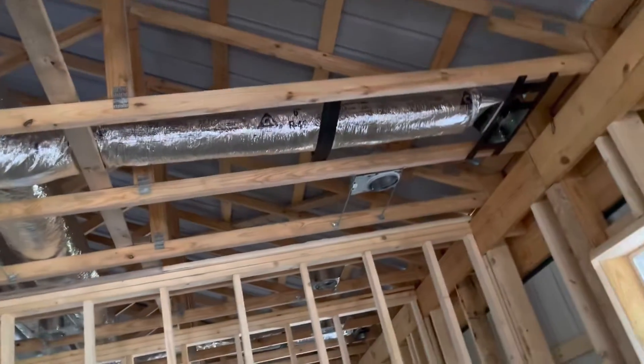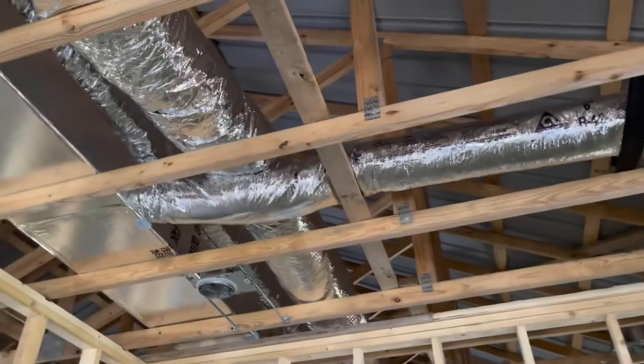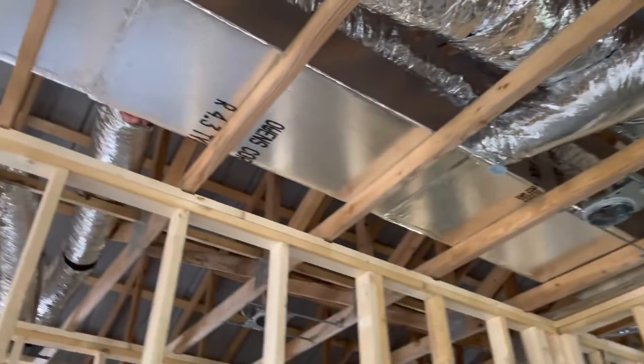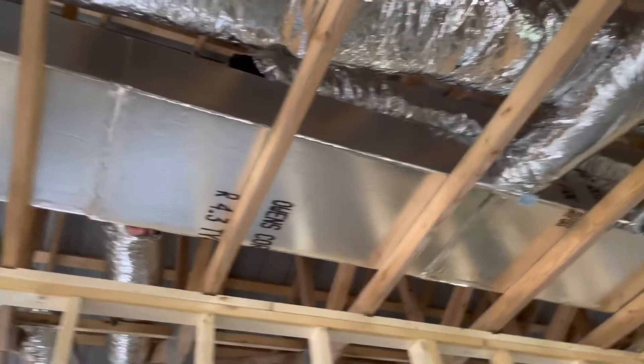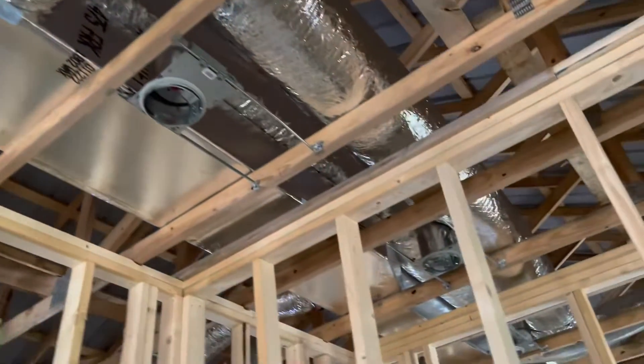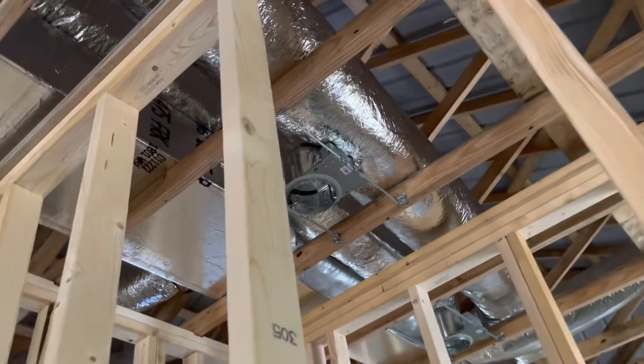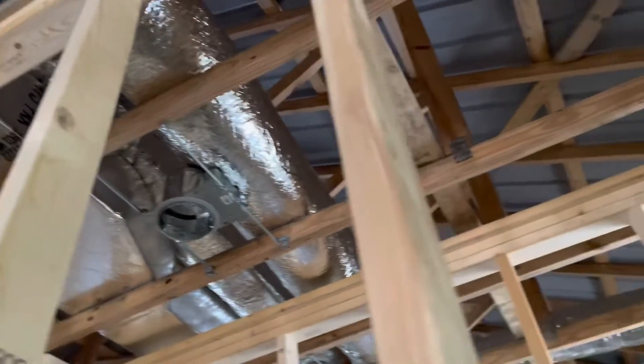It's one of the high-efficiency models that runs with propane, so you can vent with PVC. And that's just the main plenum for heat. The big flexible line you see is for the cold air returns from the far back of the house.